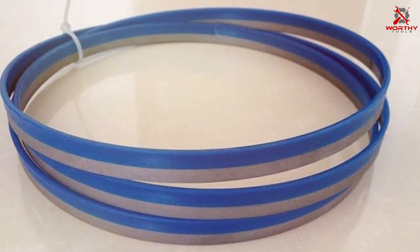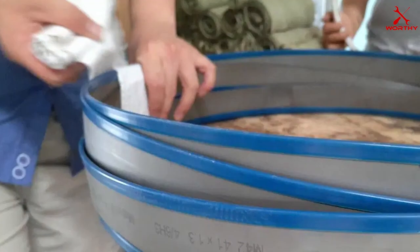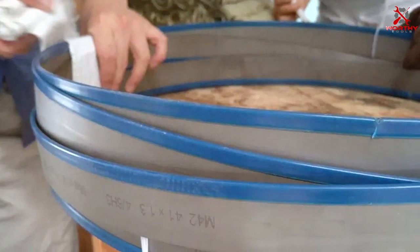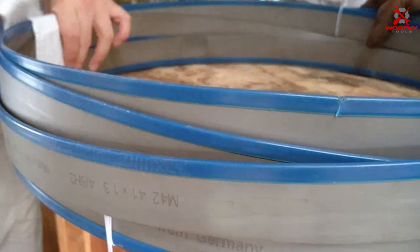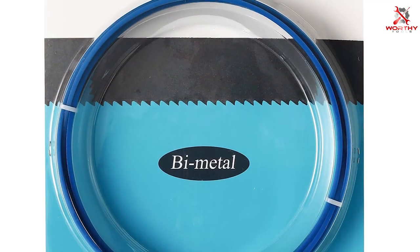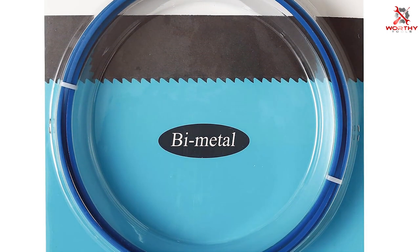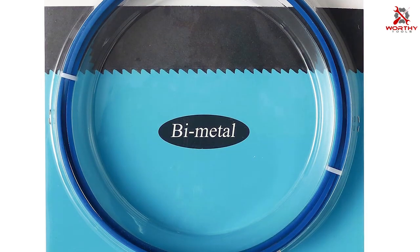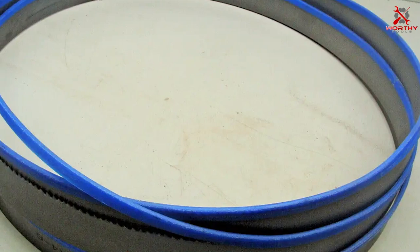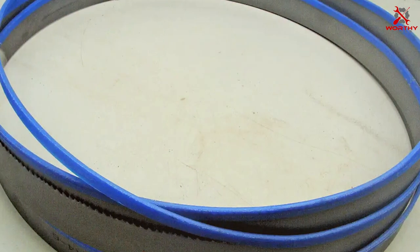The IMACHINIST blades excel in usability, thanks to their compatibility with a wide range of band saw models. Whether you're tackling intricate curves or straight cuts, these blades offer outstanding performance and versatility. Durability is a hallmark of the IMACHINIST M42 Band Saw Blades, ensuring they'll last through countless projects. Their effectiveness is evident in the smooth, tear-free cuts they produce. These blades are designed for professionals and hobbyists alike, making them a top choice for anyone seeking precision and reliability in their band saw blade.